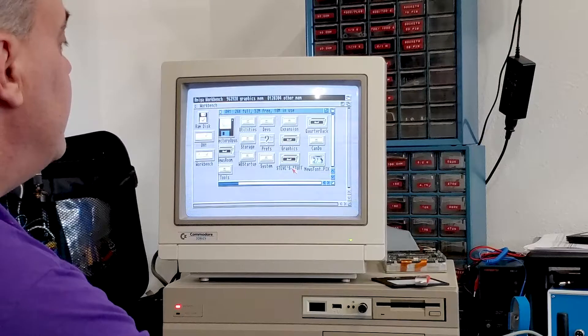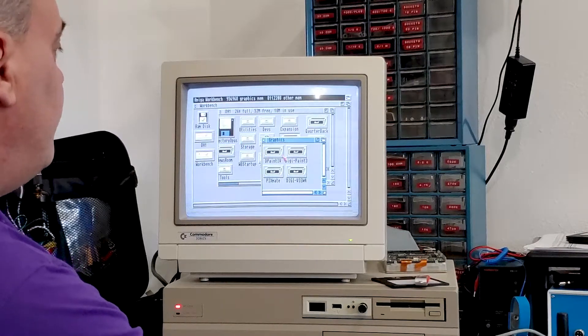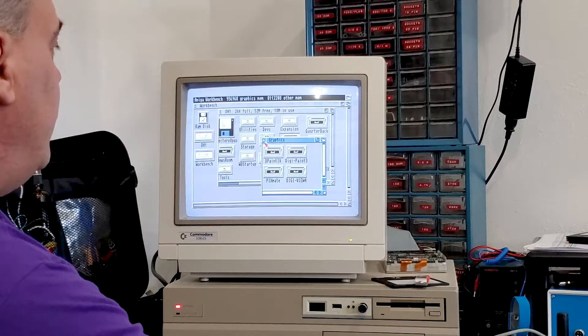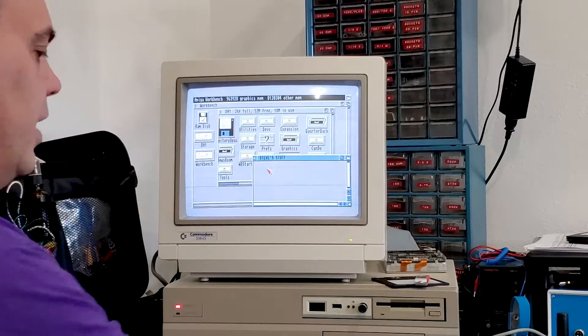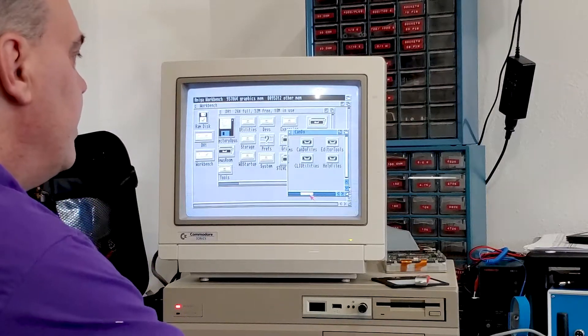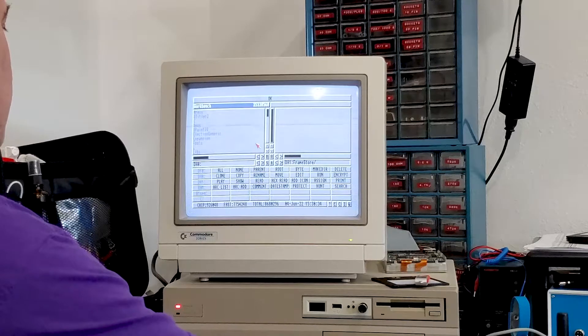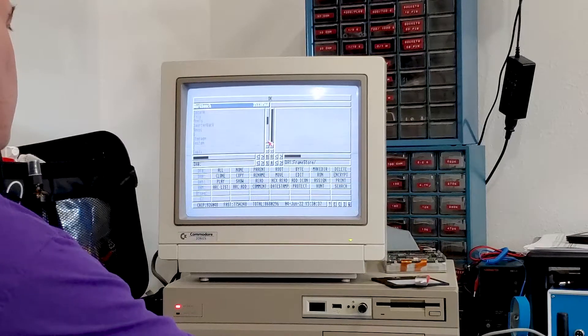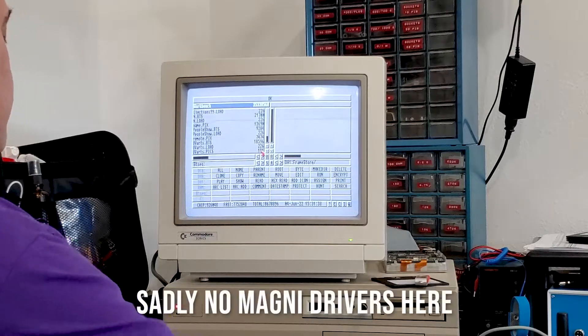Also seeing: News font, Can Do, Quarterback, Graphics, Deluxe Paint 4, DigiPaint 3, DigiView 4, and Pixmate. That didn't sound good — don't die on me, hard drive. We are looking for stuff for the Magni boards. On DH0 there's Deluxe Paint 4, Election Generic, Expansions, Btitler, Quarterback, Rec, Storage System, Tools, Utilities, Workbench Startup — a whole lot of stuff in the boot sequence.